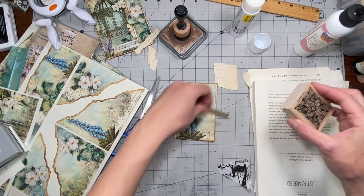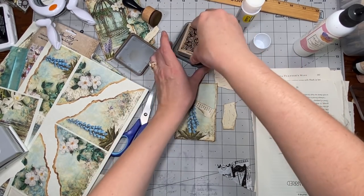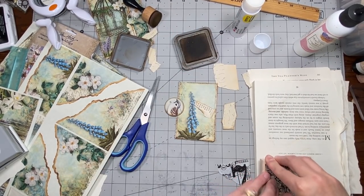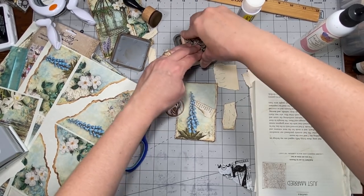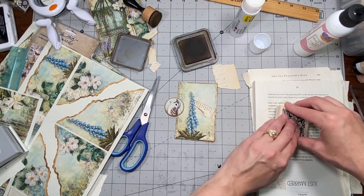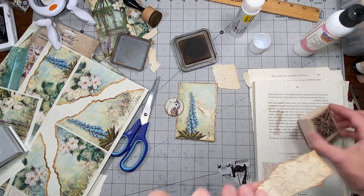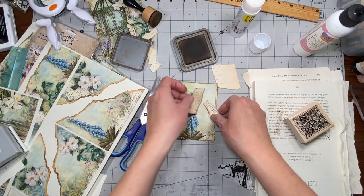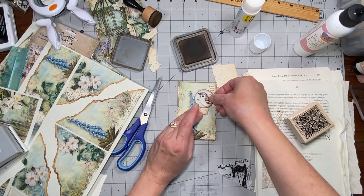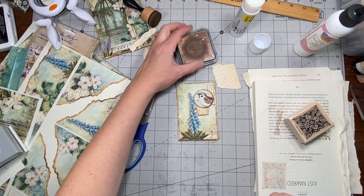I got this stamp from my sister - thank you Megan - and I think it would be cool to put in here. I usually don't stamp with distress ink because it doesn't give a very crisp image, but I'm kind of just looking for the design a little bit. Just add something to it there - okay, we'll go with that.